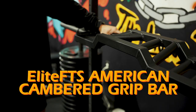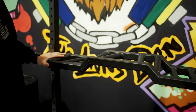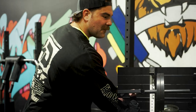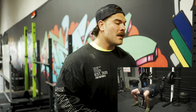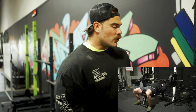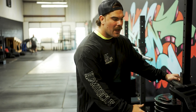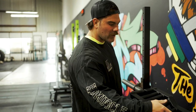Bar number two for bench may be one of my most favorite bars on the planet — I've done a whole video on it. It's the Elite FTS American Camber Bar. The reason I love it over the multi-grip bar is because of the camber. Benching with it one way gives you a deficit, increasing range of motion. Flip it upside down and you basically have a board or block press. For hypertrophy work I love that extra range of motion; for strength training I like the shortened range of motion. Right now with a shoulder tweak, benching with that blocked range of motion feels better and still lets me bench.